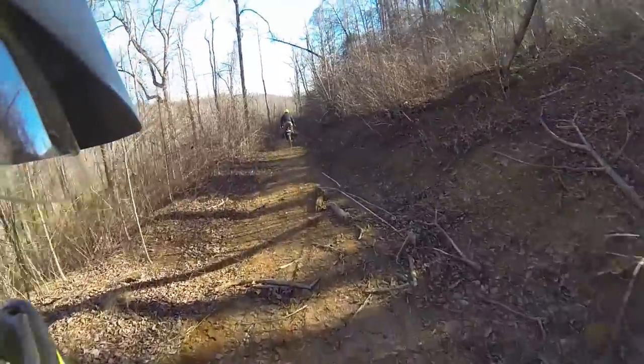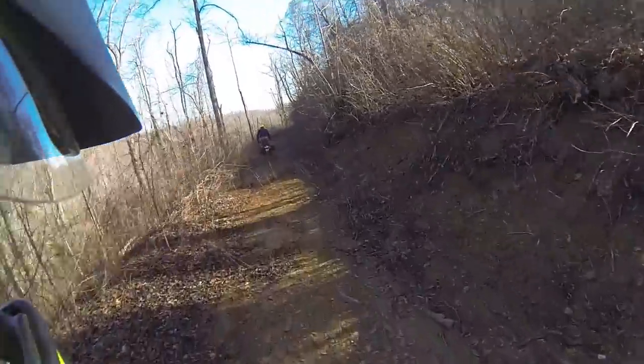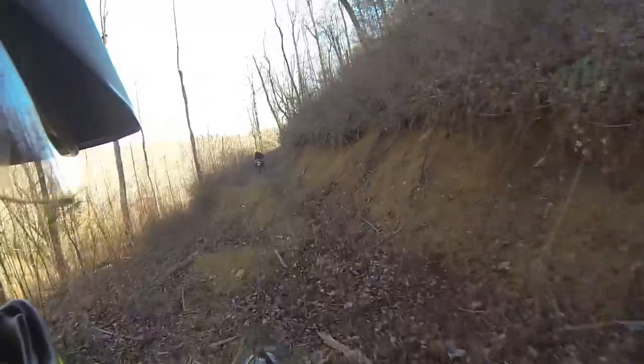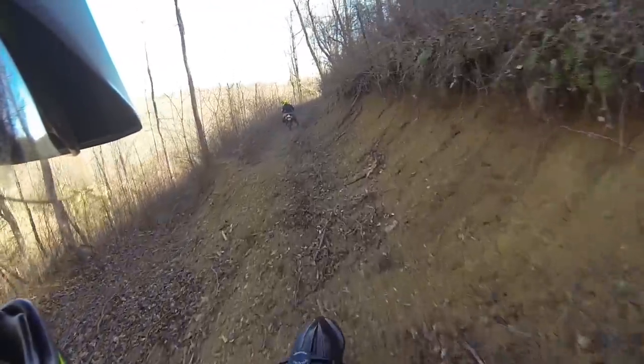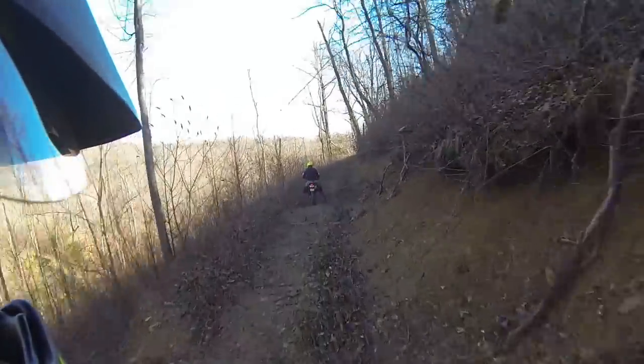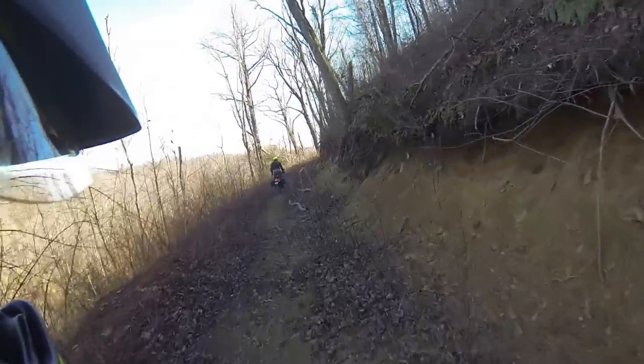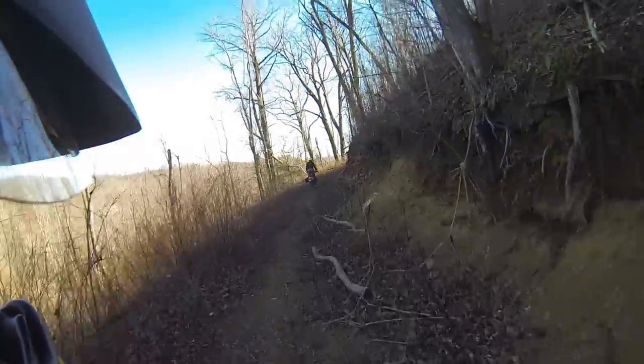I did not expect to get over that without falling. Okay, that wasn't too bad. See, I told you - I'm no expert, so even the little stuff makes me nervous to try, especially on the side of a mountain.